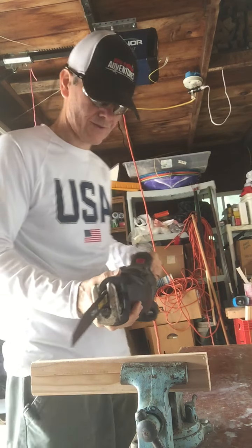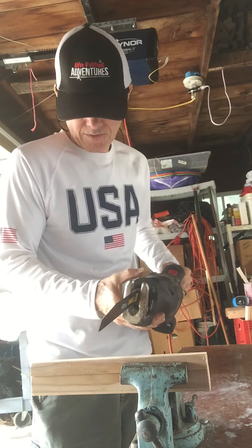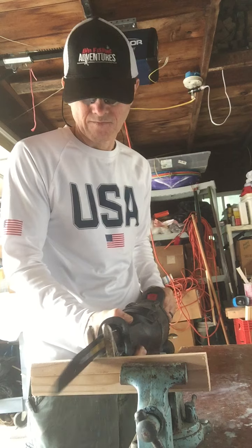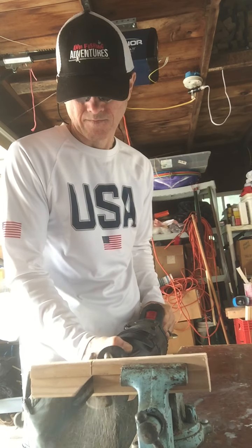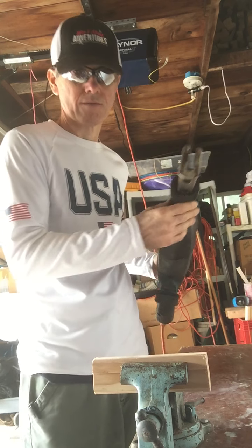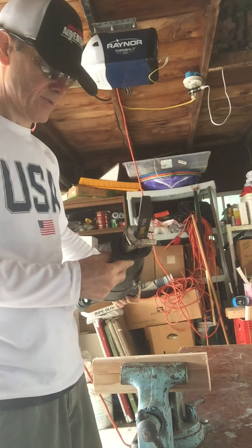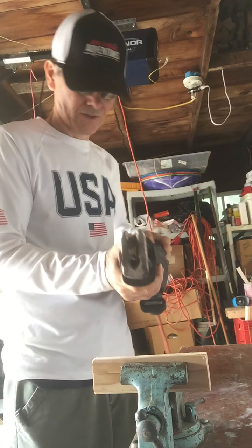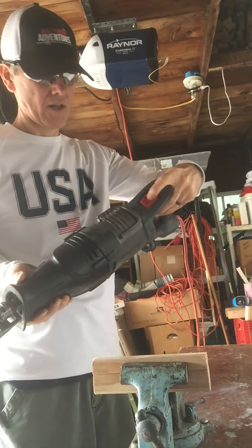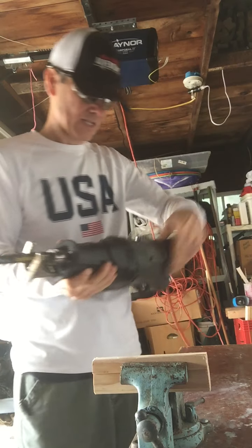Got a bi-metal wood blade in here — we'll see how it cuts this little piece of wood. Pretty nice! That was actually on slow speed. It does have a high and low switch.